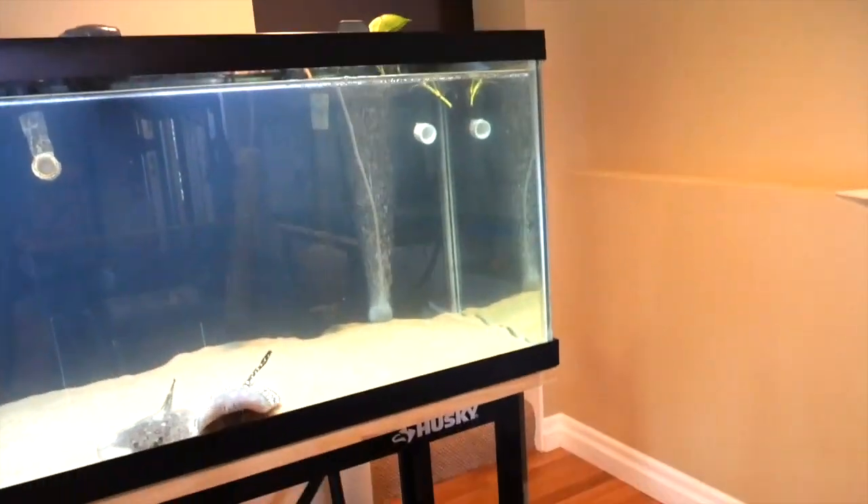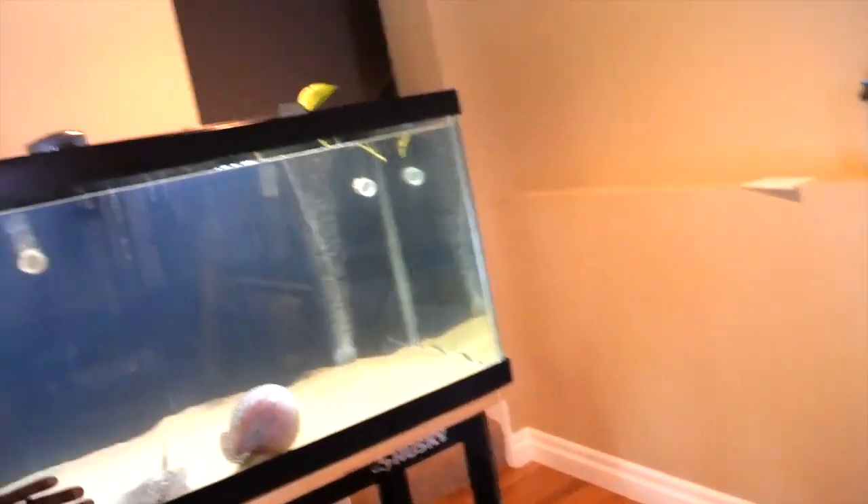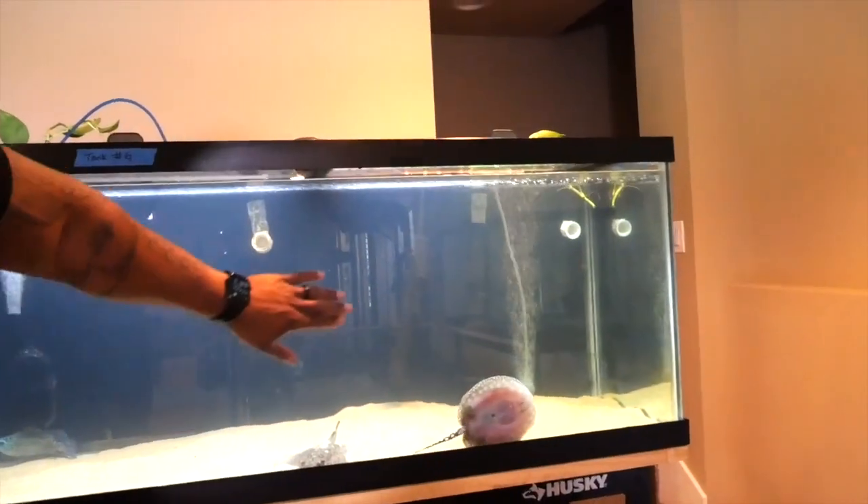The tank is looking a little cloudy right now, which is expected after changing the filter pads. Give it about 24 hours and the cloudiness should go down and we should be fine. My hobby is finished and I'm happy my fish are in a better environment. As we get to the end of the year and reflect, I think it's important that we spend time reflecting not just on what we want, but more importantly on how far we've come.